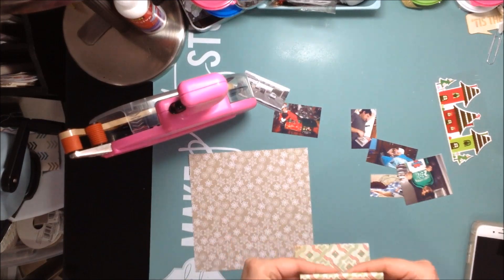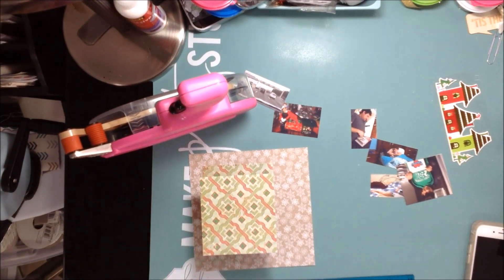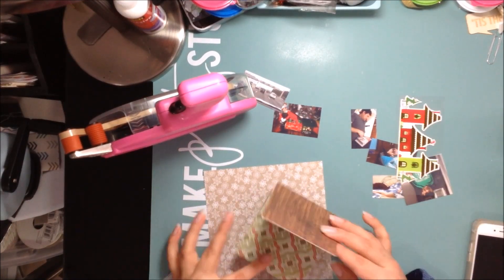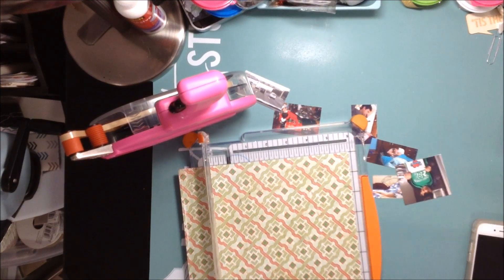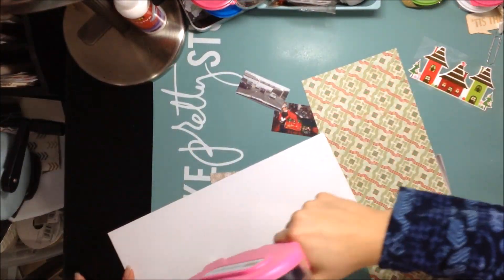I took this wood grain paper and this other paper which has a really pretty green and red pattern on it, and I'm sticking both of them together. What I'm doing is trying to create the look of a double-sided paper, because I needed a double-sided paper for what I'm doing. I'm going to fold it up and I'm going to realize that this piece I cut is too small, so I'm going to grab my paper and cut a bigger piece.